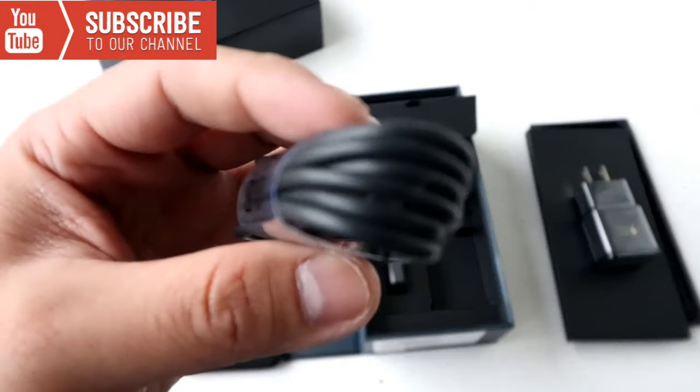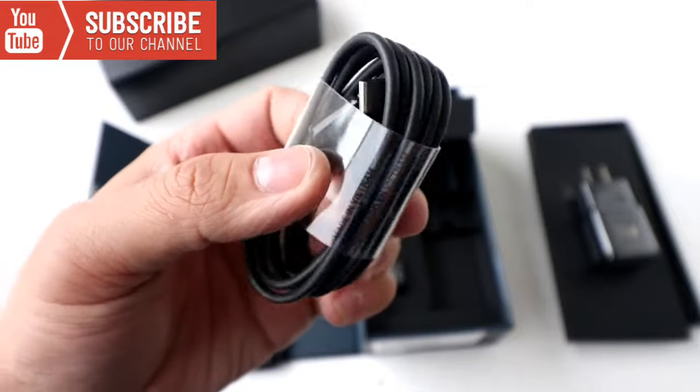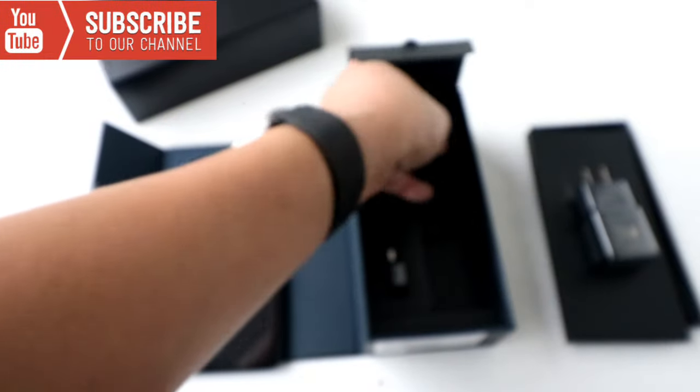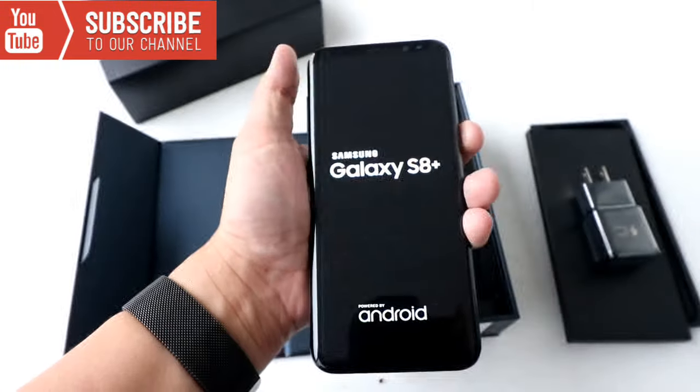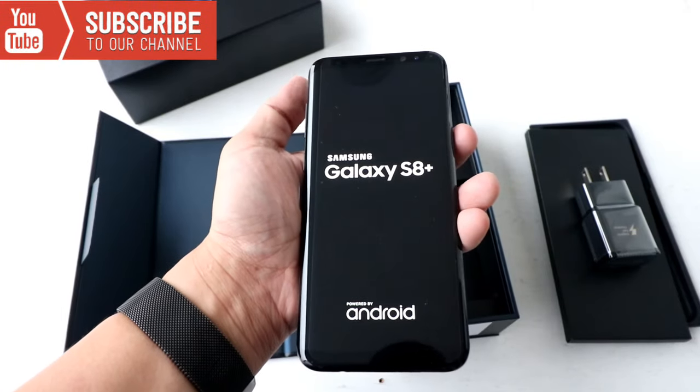If you look at the wire, it looks really really nice — more solid, better than before. And check this out, this earphone looks so damn nice. AKG.